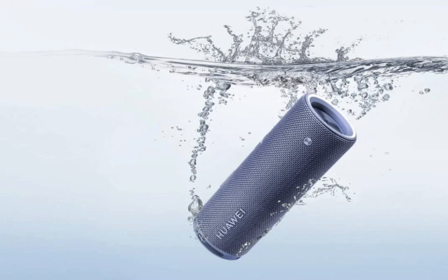The SoundJoy 2 features six control buttons, Bluetooth calling, and gravity sensors for a versatile audio experience. It weighs 700 grams and supports fast charging, offering an hour of playback with just 10 minutes of charging.